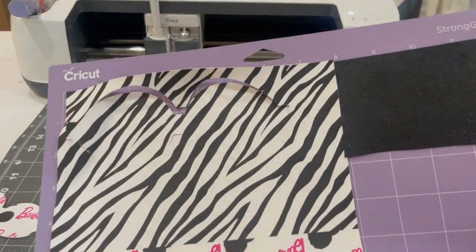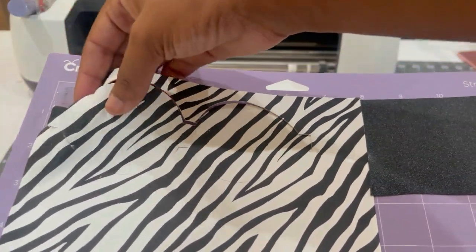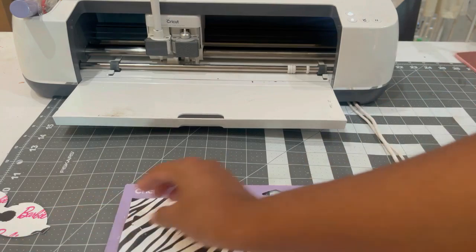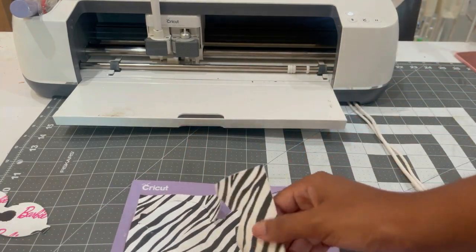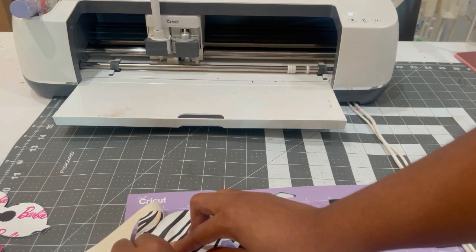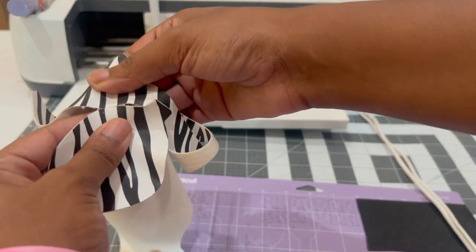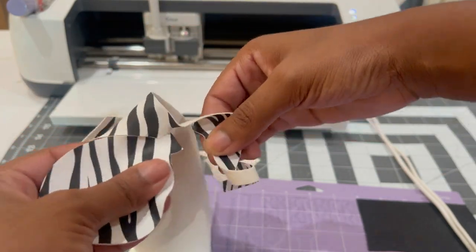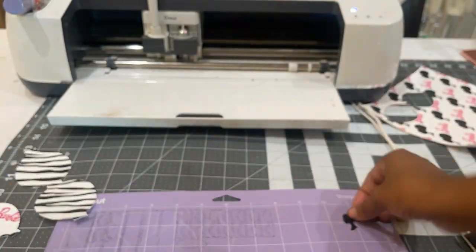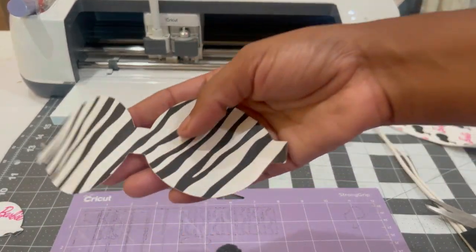This is finished cutting, but it messed up in the Cricut machine — I guess the mat isn't sticky enough right here, so I need to get some new mats. The same thing happened here: it didn't cut all the way through, but it scored enough for me to take a pair of scissors and cut it out. Here's our little cut-out piece and here is our zebra piece.